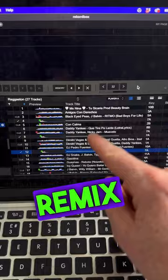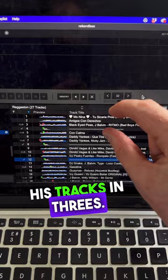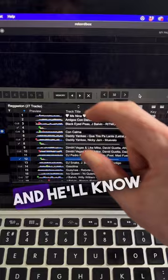One absolutely massive thing I've learned from watching James Hype's tutorials is that he knows every remix and mashup he's going to do before he goes out and performs. What he does is he groups his tracks in threes — one track with an acapella that goes over the top, flowing perfectly into another set, and he'll know exactly how that routine will work.